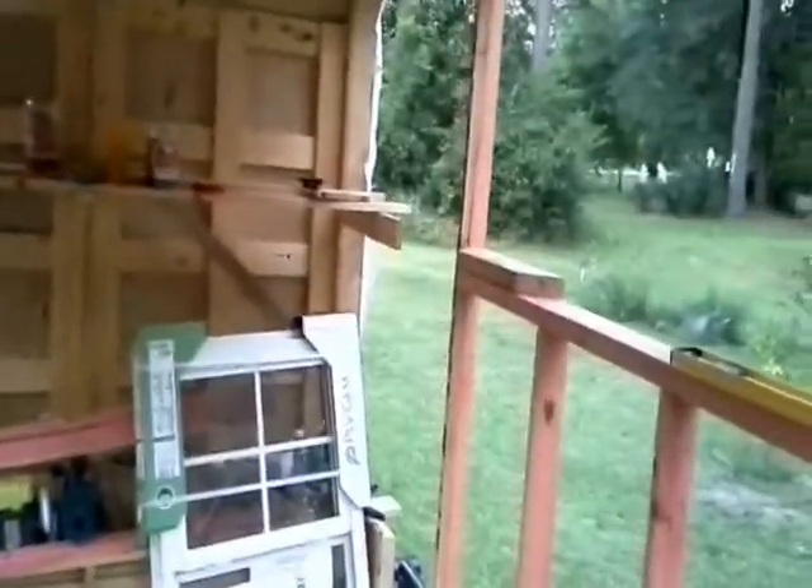We picked up some windows, and I framed in the windows on each side. We'll position the windows where we want them, and I'll put the vertical framing in here.